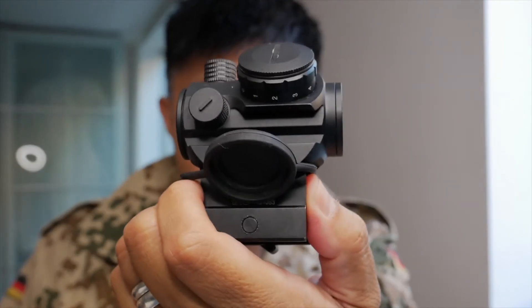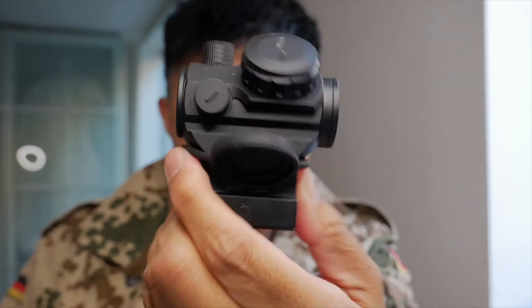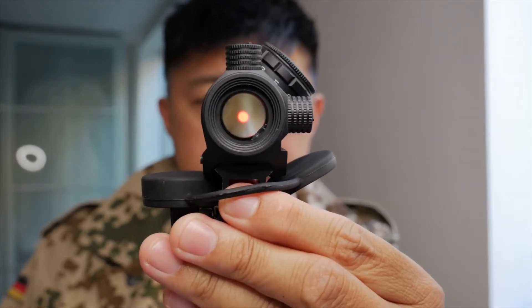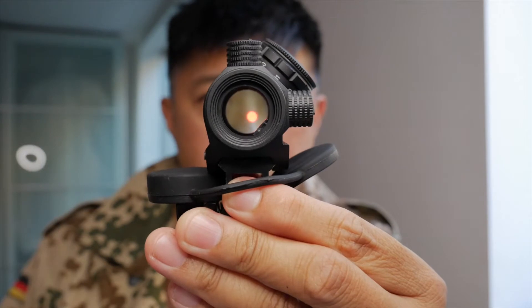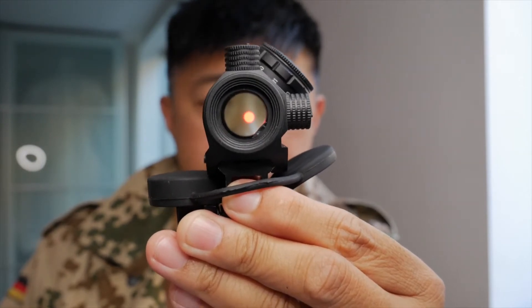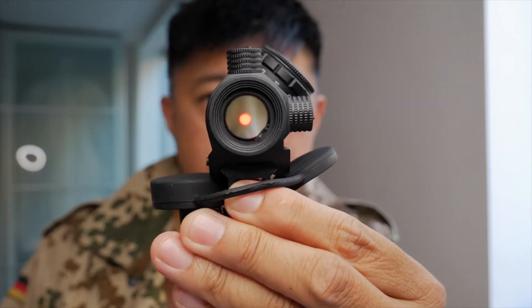Now, here we are, nice and sharp. The red dot looks great. But once you actually look at the red dot, what do you see? A big, fat, red blob — not something that's precision. This does not look like a precision optic by any stretch.